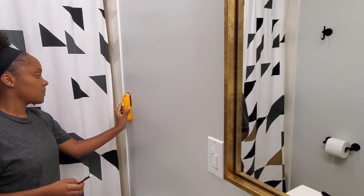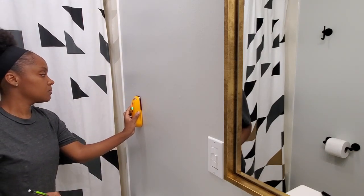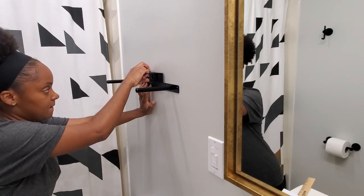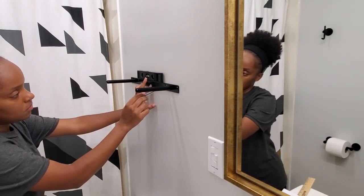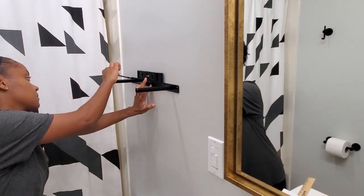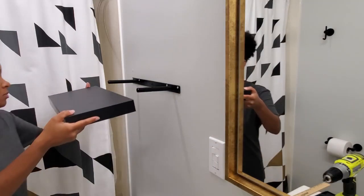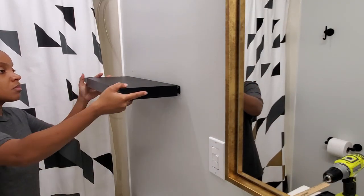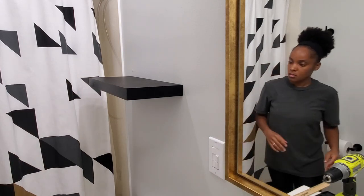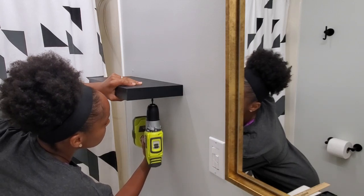The stud finder's out so you know I'm about to hang something. Let's get some shelves up. If at all possible I always try to go into a stud, and if not I make sure that I have the appropriate wall anchor so that whatever I'm hanging does not end up on the floor. I am a minimalist when it comes to the bathrooms — I really just like it to be clean and tidy. I don't like a lot of decor and things on the walls, so these shelves will serve a decor purpose but also functionality.